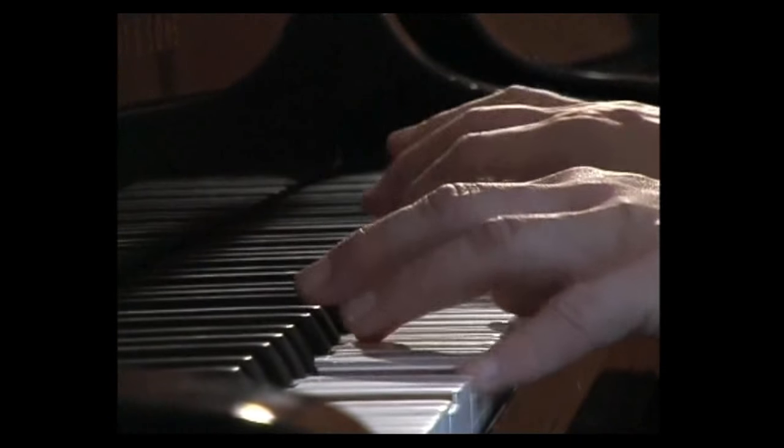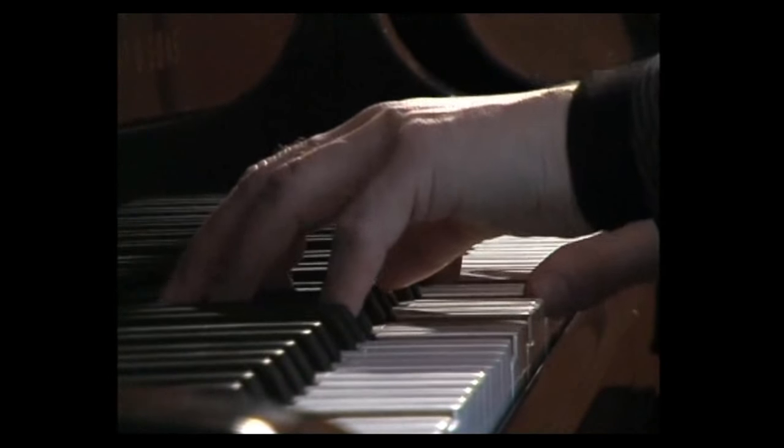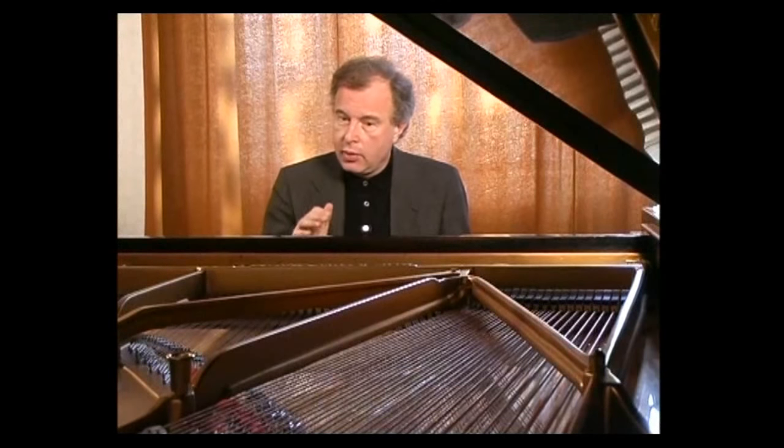This is followed by the centerpiece, the Sarabande, which is a slow, solemn dance. The Spanish court at one point banned the Sarabande because they thought it was too erotic.